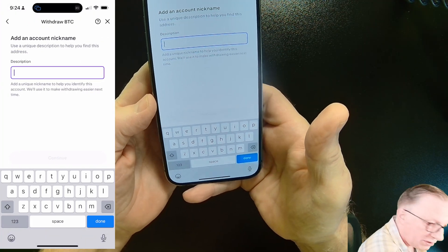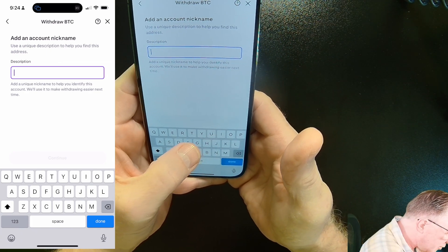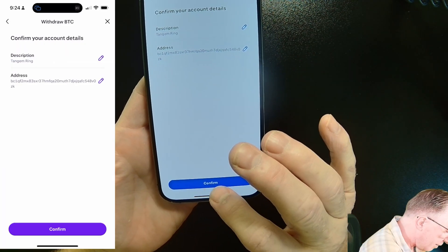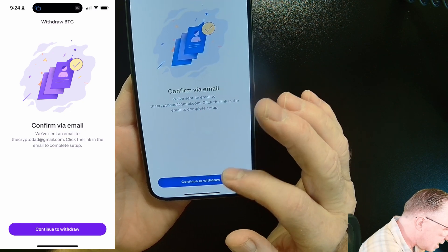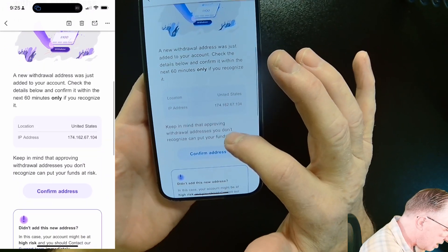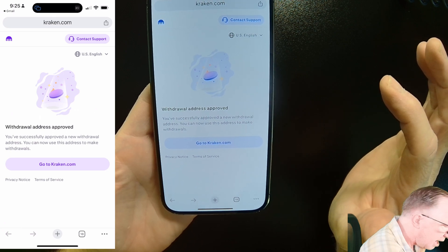I'll choose Continue. This is a brand new address I've never used before, so I'll give it a unique name in my Kraken account — you can call it whatever you want. They want me to confirm in my email that I've added this address. Just go into your email and confirm that address, and we're done there.